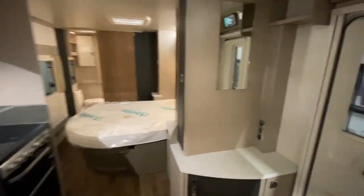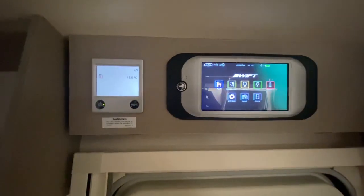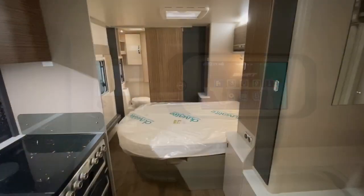Above the door we have the touch screen side of the caravan, which is located in the charging control panel — smartphone friendly — and the Alde heating control panel too.